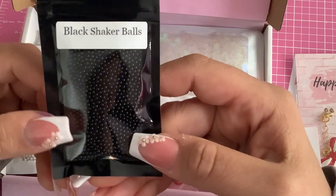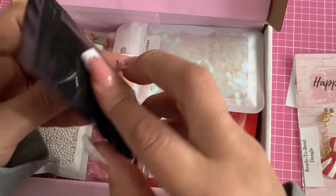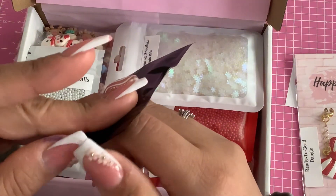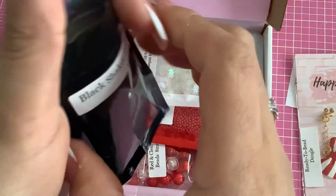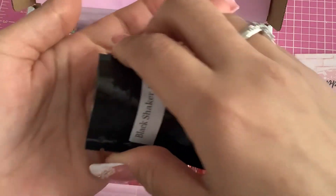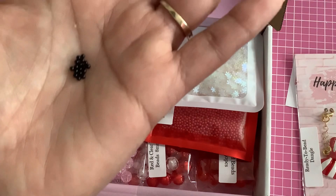Little shaker balls! Let me open this to show you guys. I don't think I've ever purchased anything like this, but it's pretty cool. I have used seed beads in my shakers, so I think this is a great idea. They're actually like little balls — sorry about my dry hands!